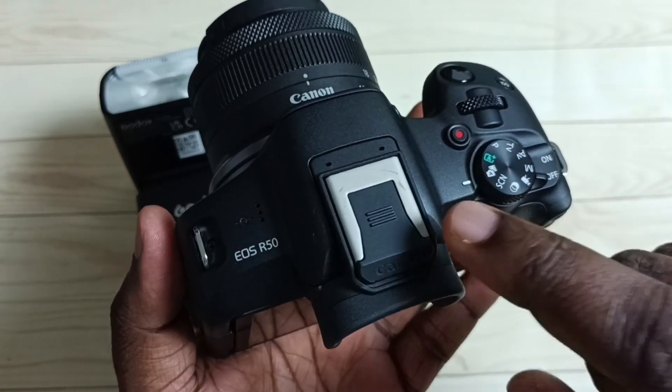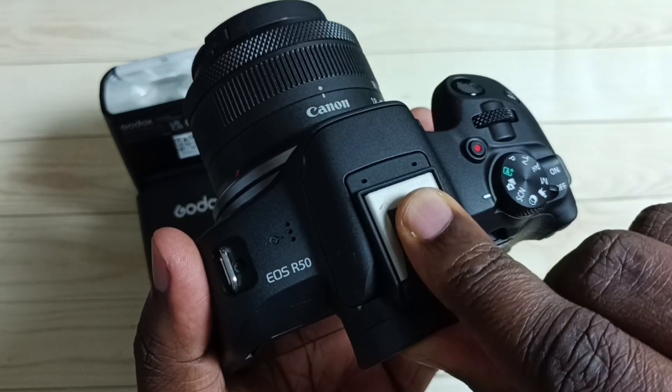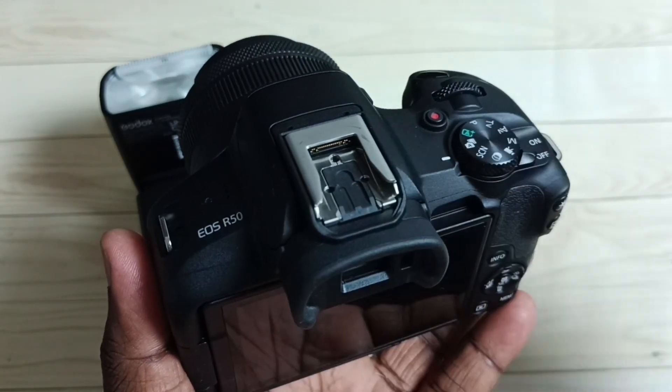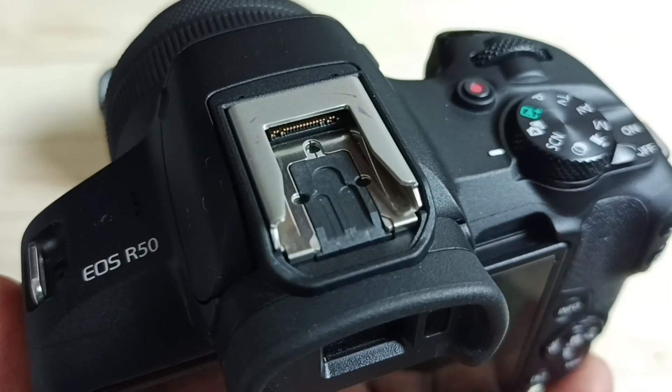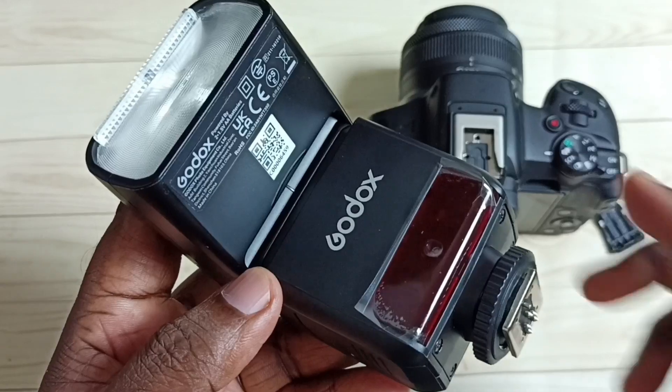Here we can see the location where we need to connect the flashlight. Let me remove this cap — this is the port where we need to connect the flashlight.